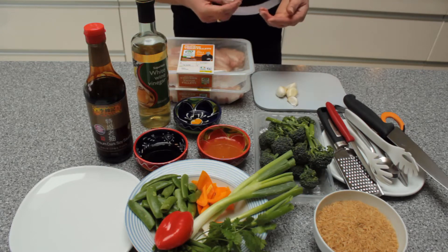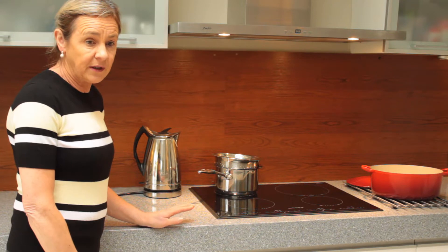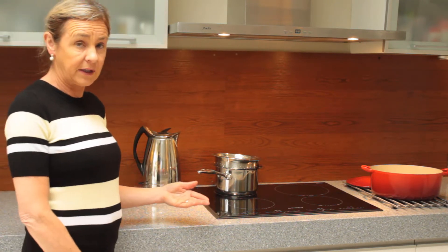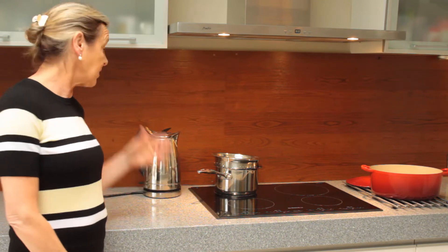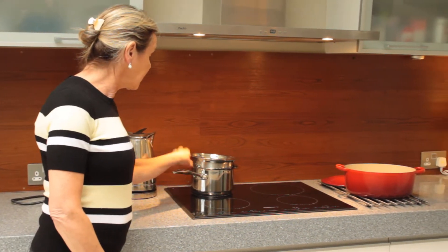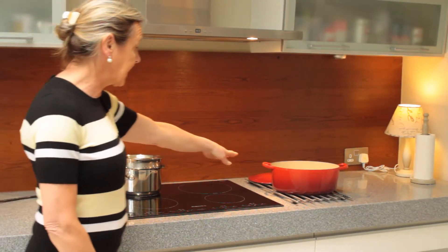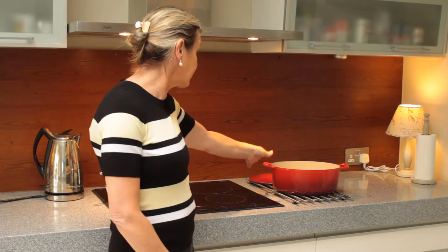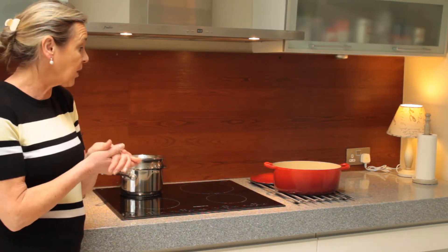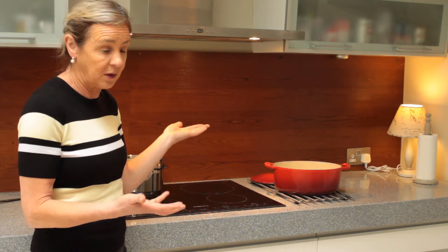Now let's have a look at the equipment we need. We're going to start off by putting the rice on to cook because it takes about 25 minutes as it's whole grain rice, so it's always a good idea to start by boiling the kettle. The equipment you need in addition is a colander, a saucepan, and if you have a cast iron casserole dish with a lid you can use that. If not, two frying pans one on top of the other will work, or a frying pan with an inverted plate will also work.